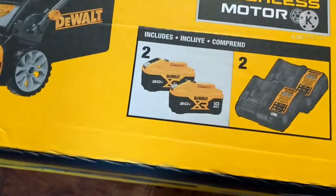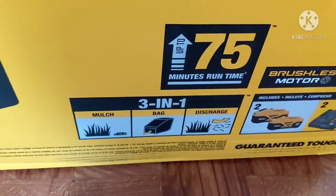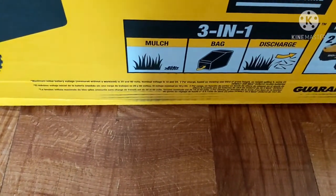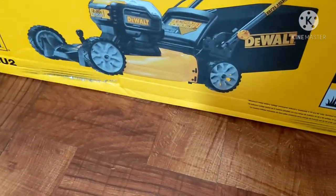This is the new model that comes with two 10 amp hour batteries and it will have 75 minutes of run time. It does the bag, mulch, and side discharge. It has the 21.5 inch steel deck — it's what I wanted for the lawn business.